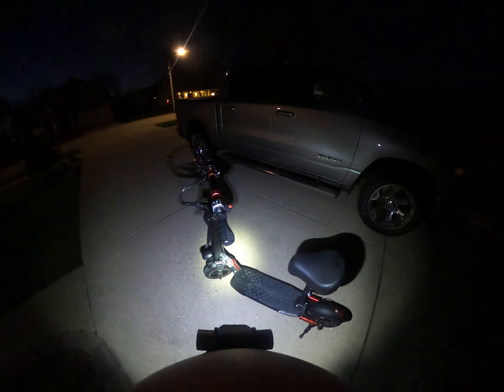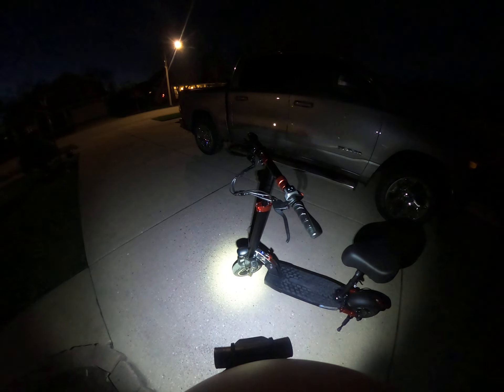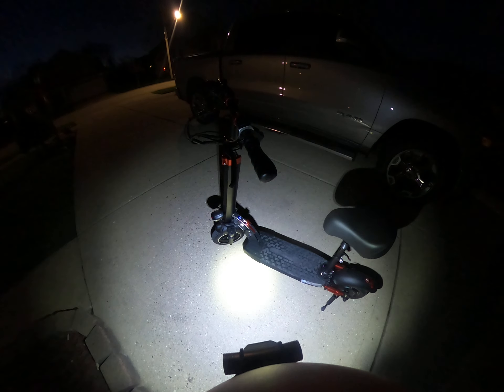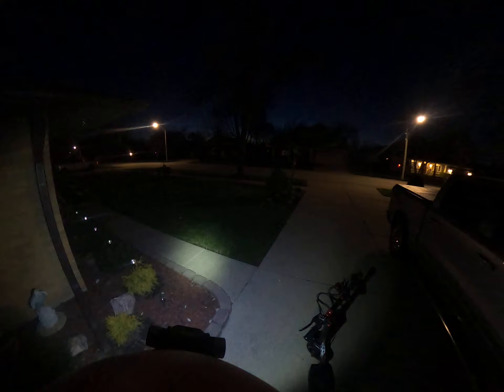Welcome back to the channel. This is day two of test driving and reviewing this lovely little scooter — 800 watt motor and 48 volt battery. Today, notice we've got the seat option. Without further ado, let's get on with it and scoot on out of here.